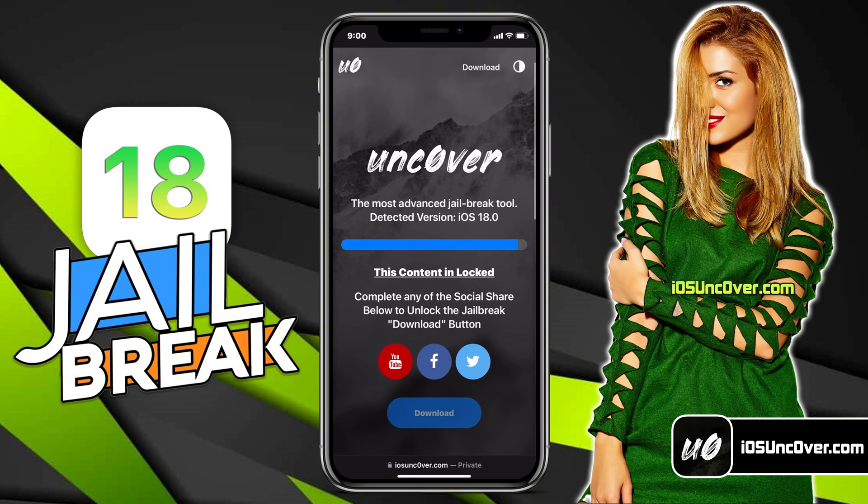Now, there is a social locker. Since this website offers a free jailbreak tool, in exchange to download the Uncovered Jailbreak, you need to follow them first. You can do a Facebook or Twitter share, or YouTube subscribe. It's all up to you.